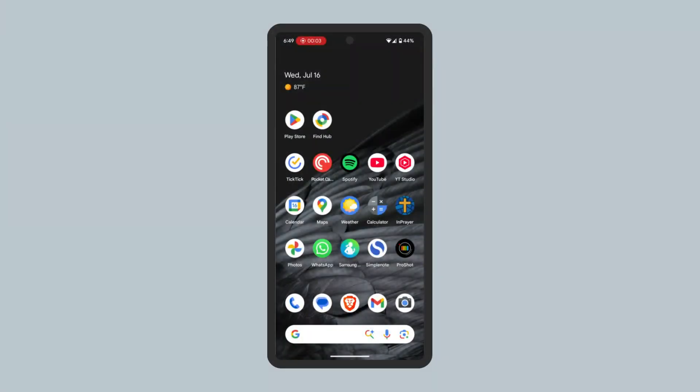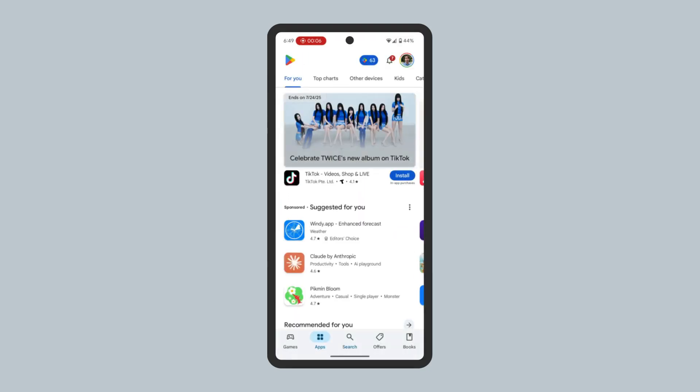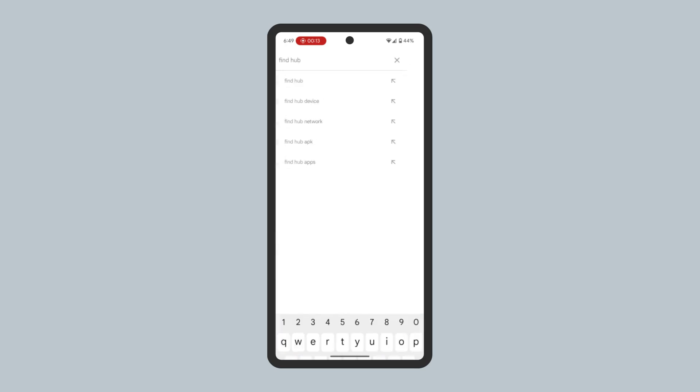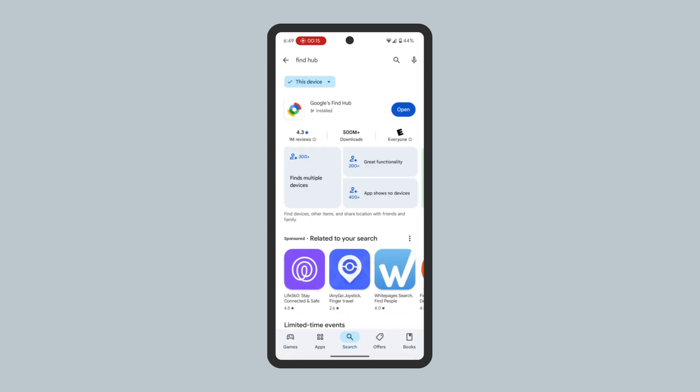First, make sure the Google Find Hub app is installed on your Android phone. Open the Google Play Store, search for Find Hub, and make sure the Google Find Hub app is installed.